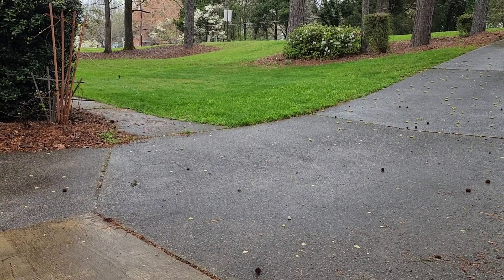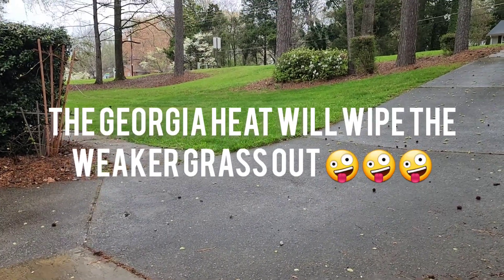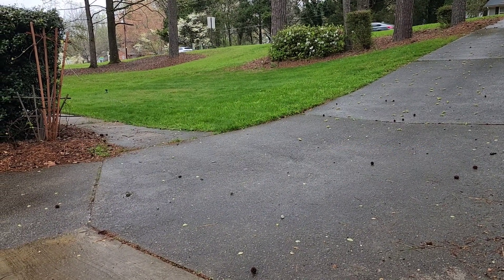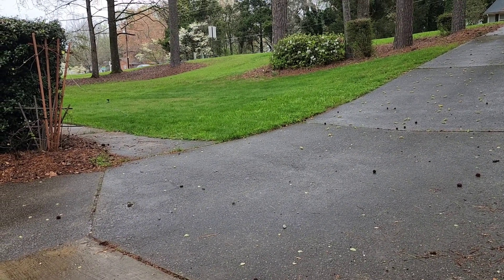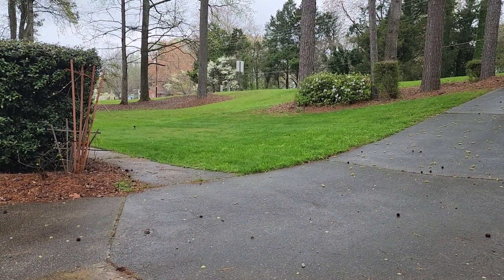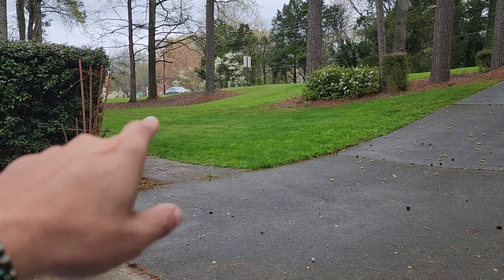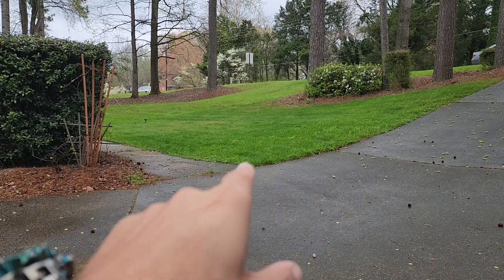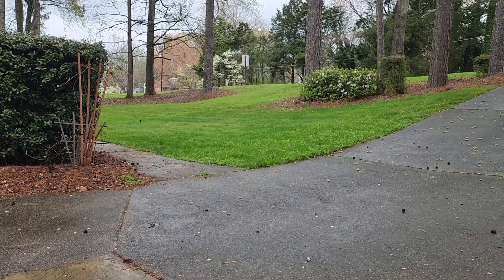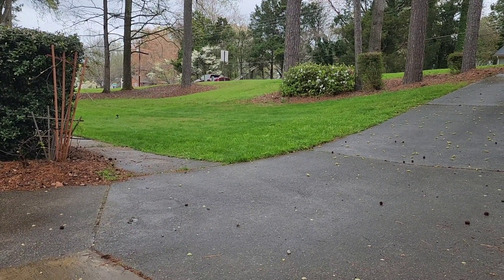I've been dropping Bermuda seed mixed with the other stuff — I've got a bunch of different types of grass in here. The summer heat will kill the other grass off, so after about a month I'm going to get another pallet of Bermuda and put it on the other side. I've been dropping Bermuda seed all over the place.